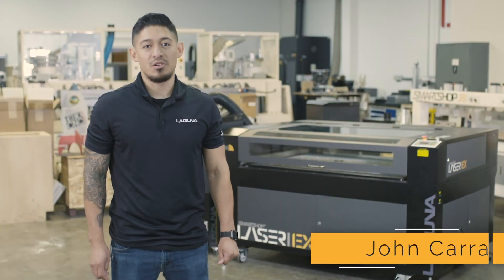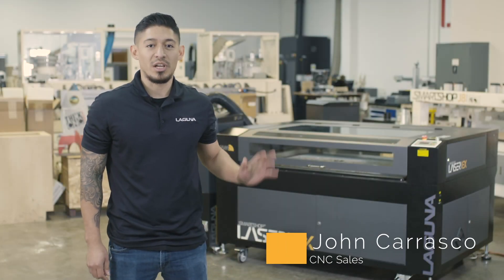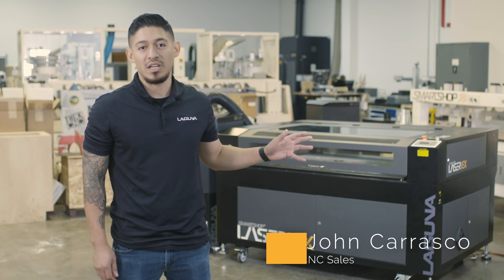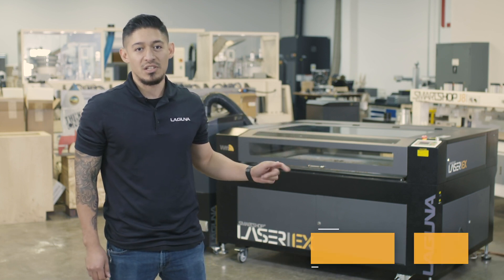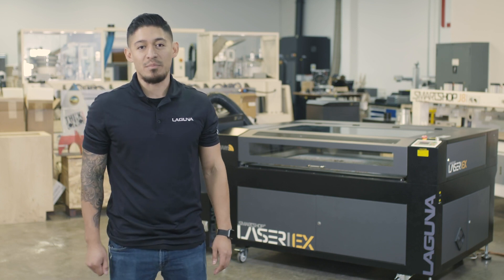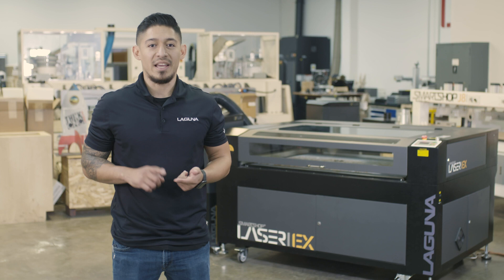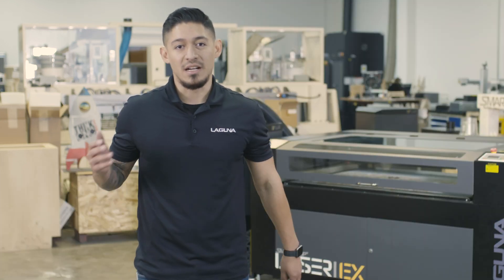What's going on guys? My name is John Carrasco. I'm here with Laguna Tools. Today we're gonna be going over the EX laser, the 36 by 51 work area. It is a CO2 laser. We are gonna be running four samples of different colors of acrylic: white, black, red, and yellow. We are making a themed Jurassic Park sign. Let's get to it.